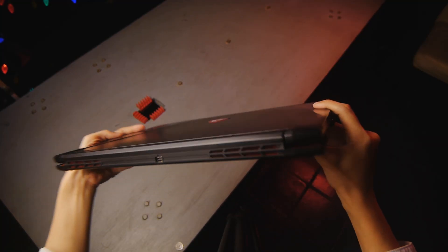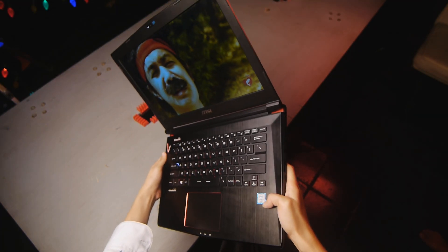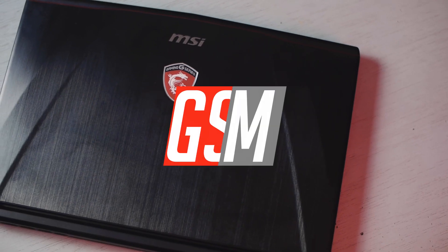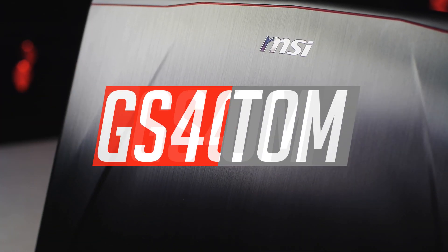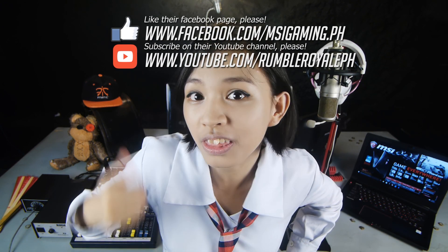In conclusion, I really really like this laptop! Its small form factor is perfect for me. It packs a lot of power and it's very fast. The overall design has a premium look to it while not being over the top. I'm in love with it! So there you go — the GS40 Phantom: solid performance with a premium look and feel in a small form factor. I want one! Thanks to the awesome peeps from MSI for lending me this laptop, and thanks to the awesome peeps from RumbleRail for helping me with this video!